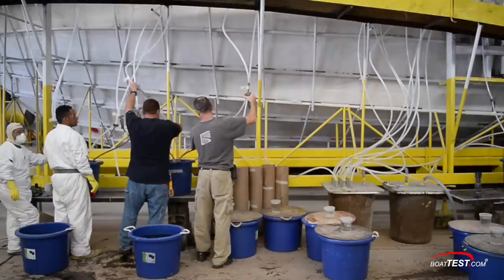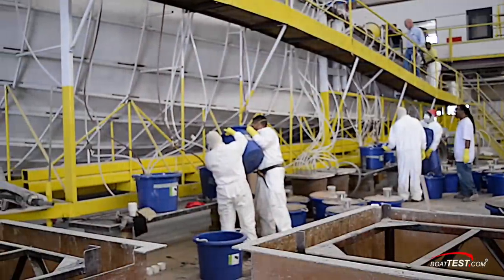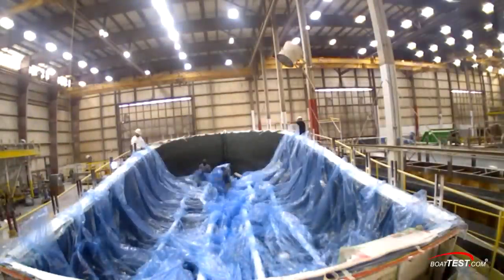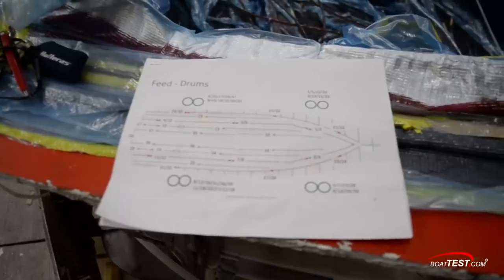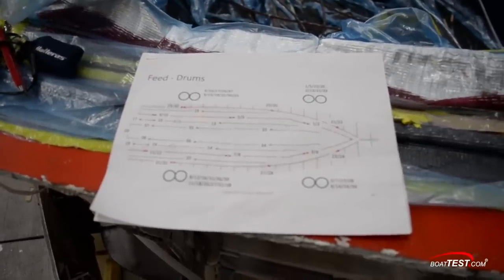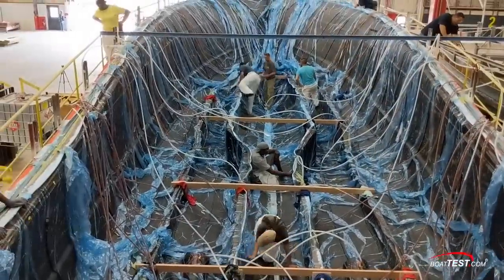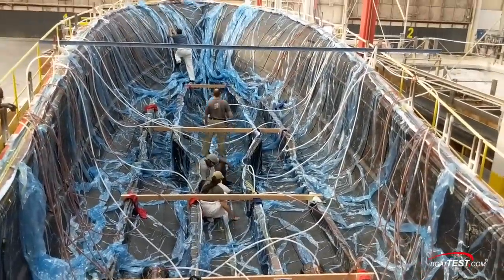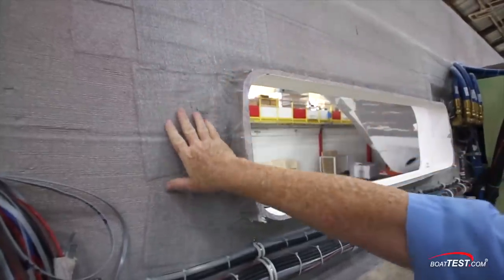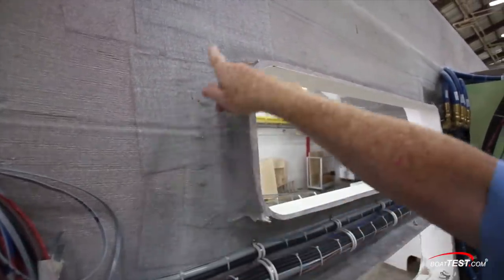Is the process the same on a larger scale, like when a full yacht is resin-infused? Yes. Here's a time-lapse on a 59-footer showing exactly that. Even the locations of the feed drums that hold the resin are carefully planned. Something on this level takes about 10 days of prep, and the whole infusion process itself takes maybe 65 minutes to complete — including areas like the bow thrusters, struts, shaft logs, even the hull-side windows getting doubled up on the glasswork. The process is absolutely the same.